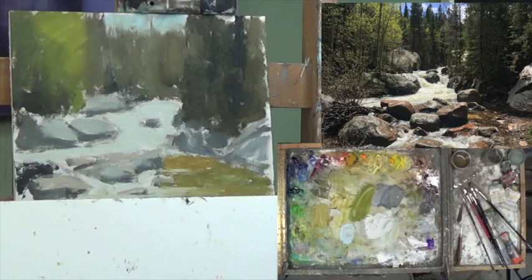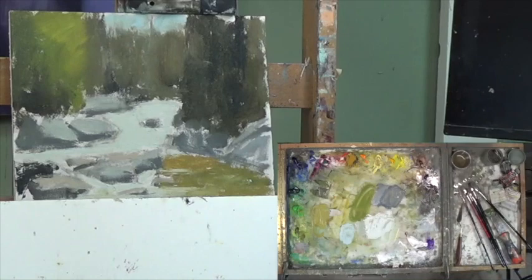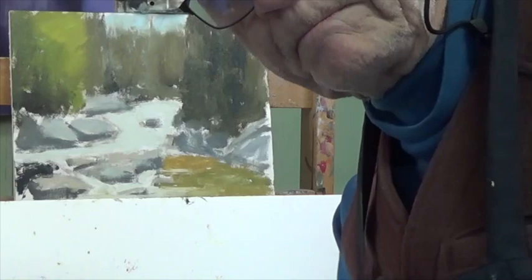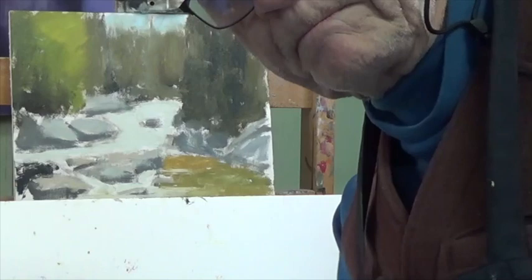Time to clean the brushes and bring part one to a close — part one: blocking of Tumble Creek. Thank you so much for getting started with me. We have still part two and three to go: part two is balance, part three is detail. That's really simplifying all the processes we go through, but I can explain as I go. Looking forward to seeing you in parts two and three. Bye-bye.